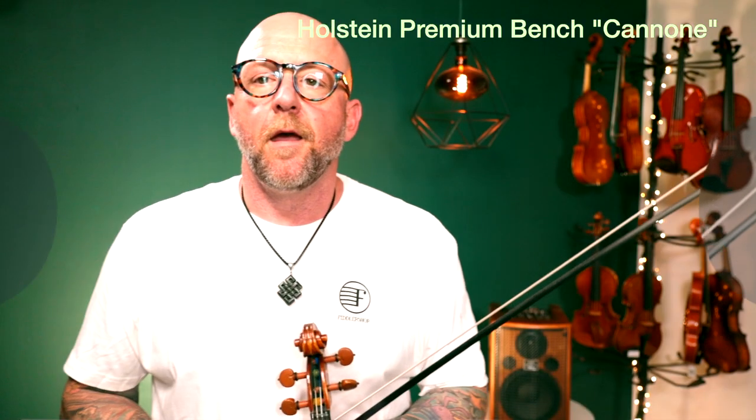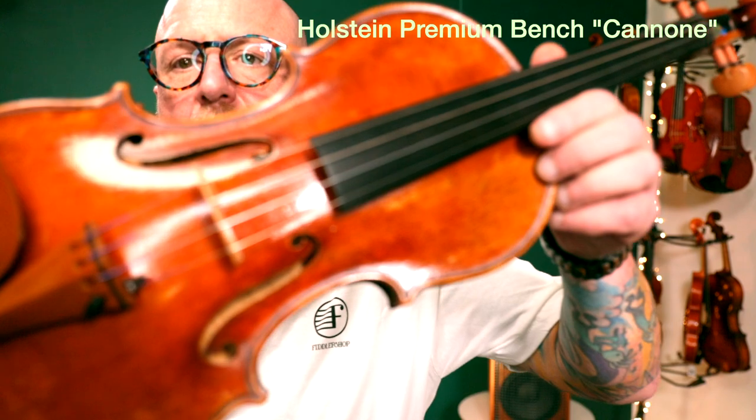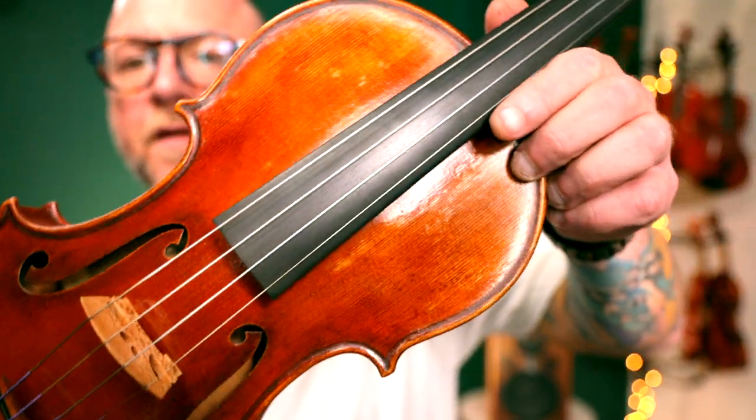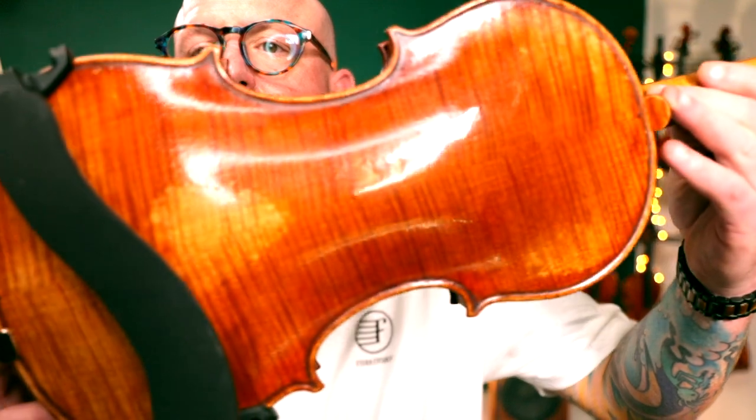Hold for number three. And hey again, Marianne, we're back with number three, the Premium Bench Canone. Really beautiful antique finish on this. Beautiful maple back. And this has a very big projection as well. I would say that this is on the brighter side, but not exceedingly bright to the point of it being tinny.